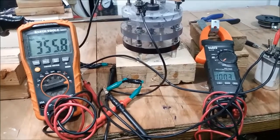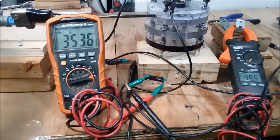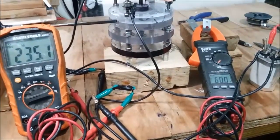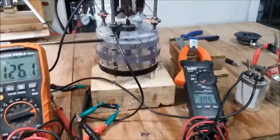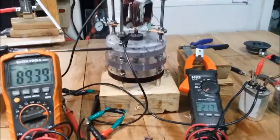100 volts. That's 353 hertz. Yeah, that was pretty good.